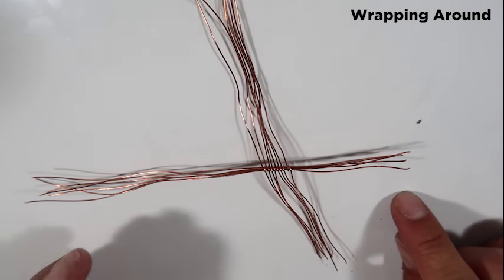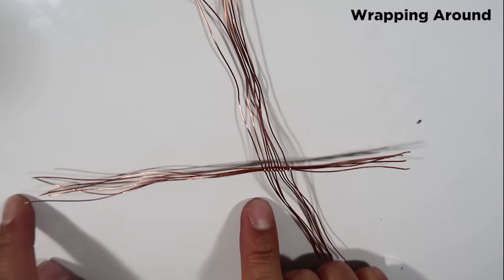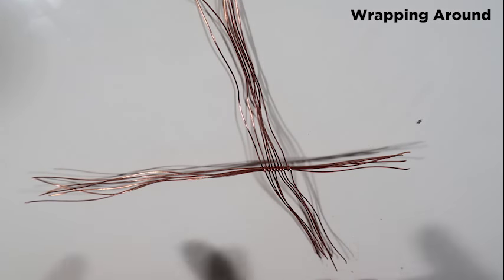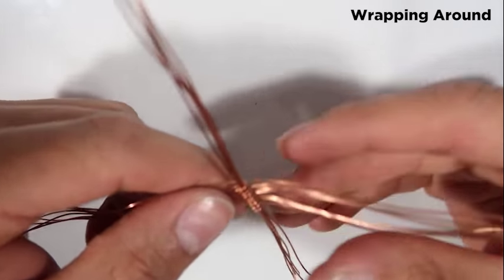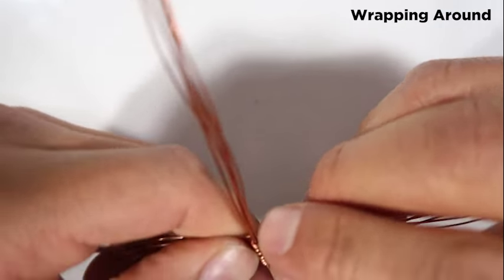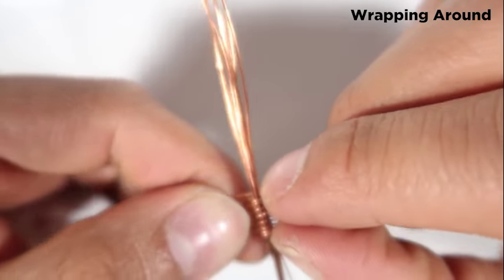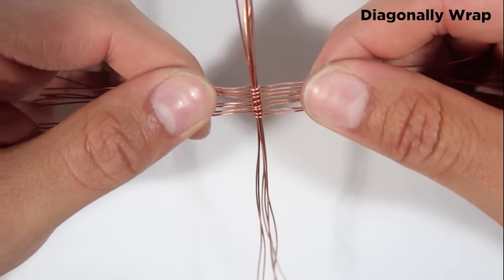It kind of looks like a cross — this side is short and this side is longer. I want to keep it like that; there's going to be a reason for it. Then I'll get these as close as I can and squeeze it.